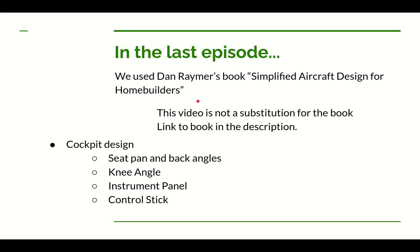If you've been watching these videos, you know that this video series is not a substitute for Dan's book. You will occasionally find more information in this video than Dan provides, but there's a lot of Dan's book that I don't use, and something I've left out might be critical for your design. So I'd recommend you get Dan's book. There's a link in the description to the Ultralight Airplane Workshop's web page with links to books I frequently use, including Dan's book. If you use that link to buy the book, the Ultralight Airplane Workshop will get a small cut of that sale.